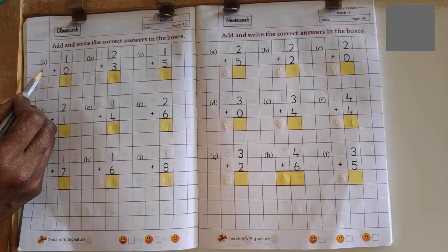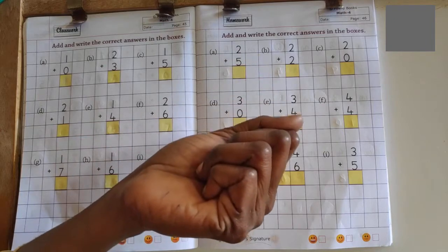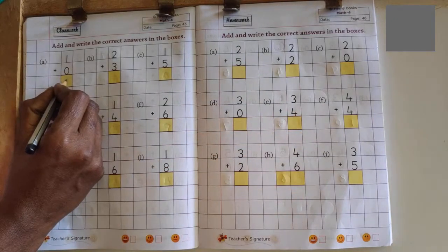Let us solve some problems. 1 plus 0: 1 in the mind, 0 in the finger, no more fingers to count, so answer is 1.